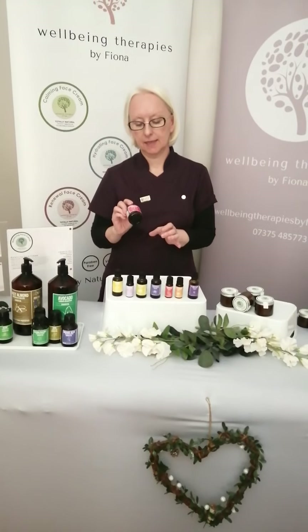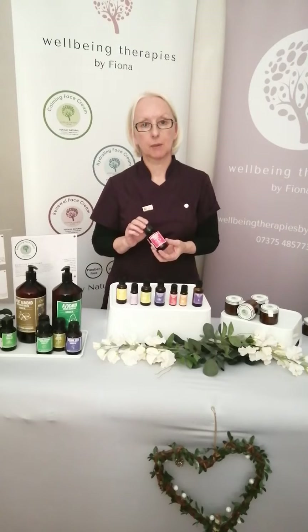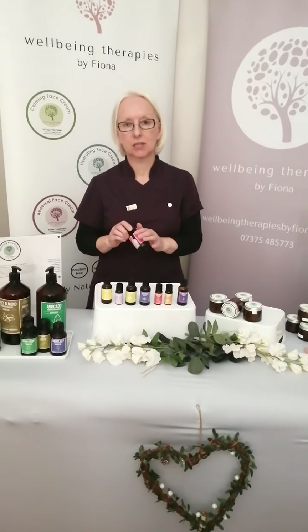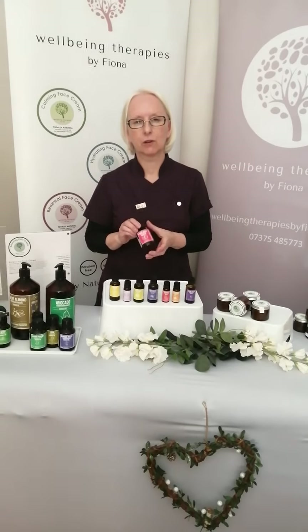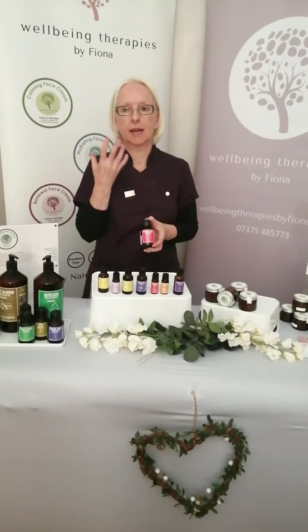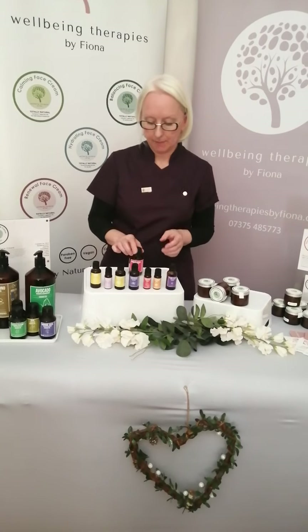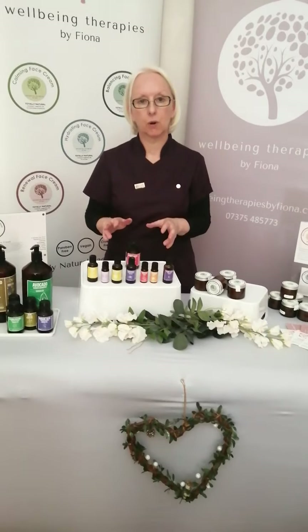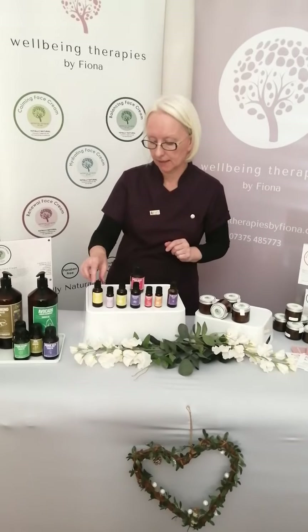The first ingredient I'd like to mention is apricot kernel oil. You do see this quite a bit in skin preparations, whether that's face masks or face oils. The reason for that is it's got fantastic fatty acids and loads of natural chemicals within apricots that are fantastic for clarifying and brightening up the skin. Combined with that, I have seven different essential oils, each with different properties harnessed to make sure this cream is fantastic for rebalancing the skin.